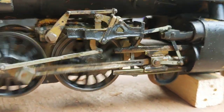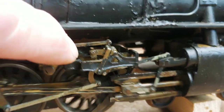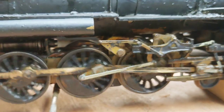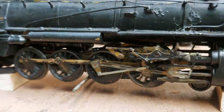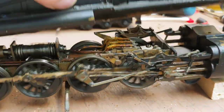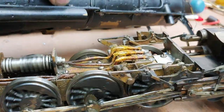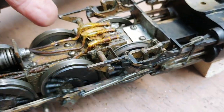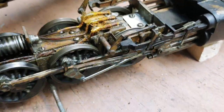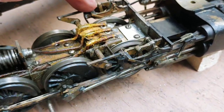Now if you need to do a switch move, simply throw the Johnson bar to the back and off you go in reverse. The magic for this can be found underneath the boiler — there you have the manual reverser, forward and back.